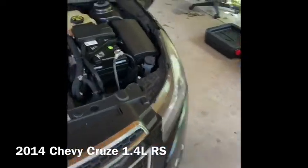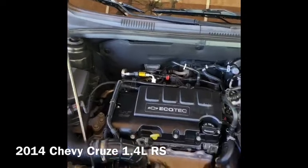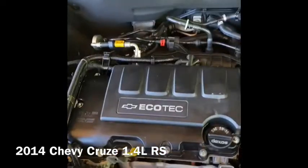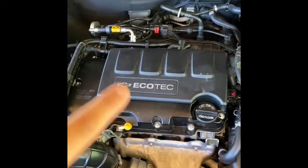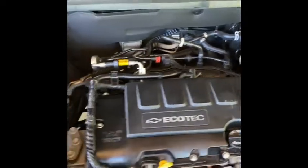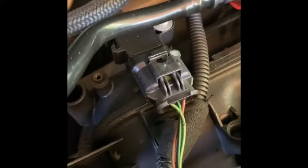I think I finally figured out code P1011, where it says lean bank one. I changed out the valve cover first — that was the obvious first step — but it was still on. So then I changed out the MAP sensor, put the old one up and put the new one on.